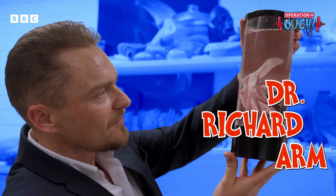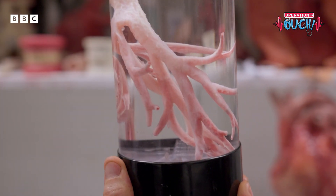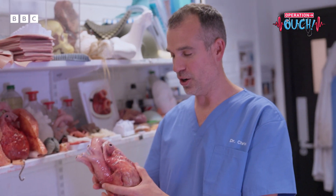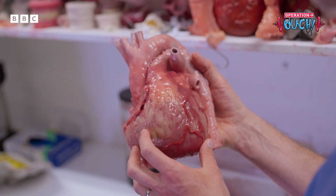Meet Dr. Richard Arm from Nottingham Trent University. He's the mastermind behind these super lifelike organ replicas. This heart, which looks incredibly realistic — how do you actually make this? We take x-ray slices through a living person.